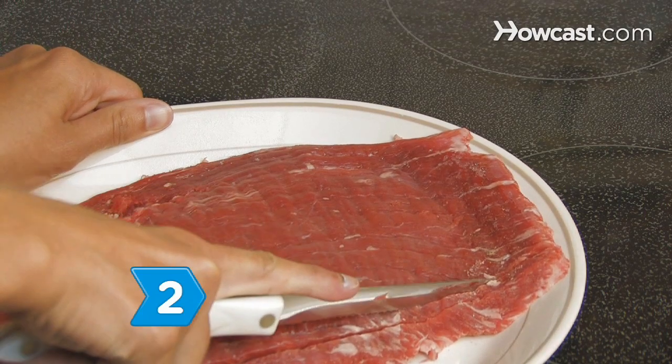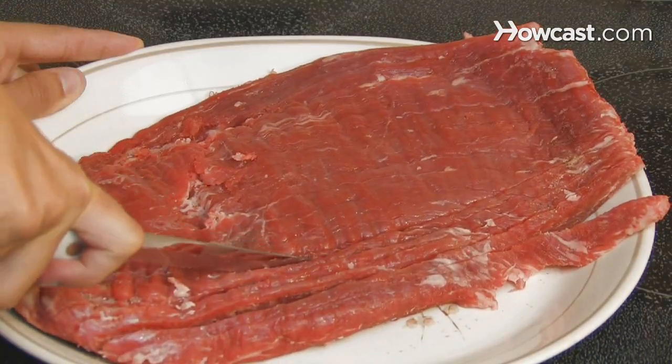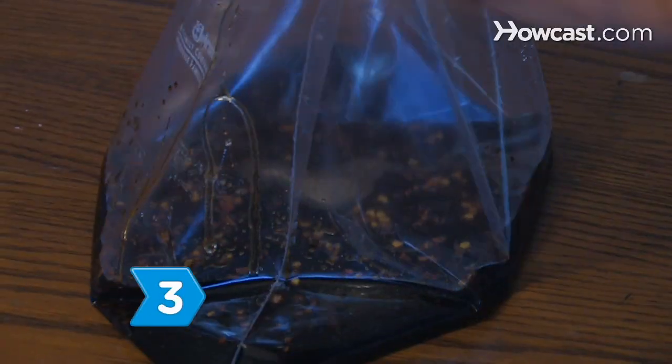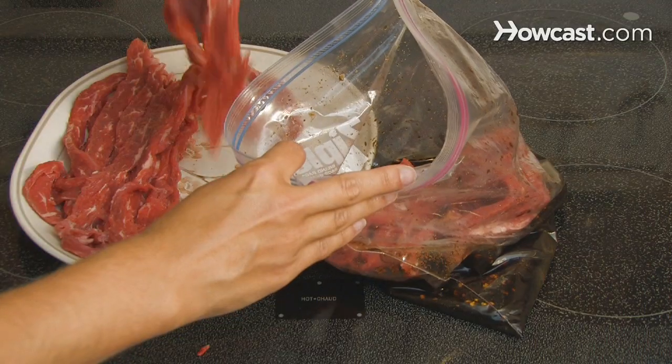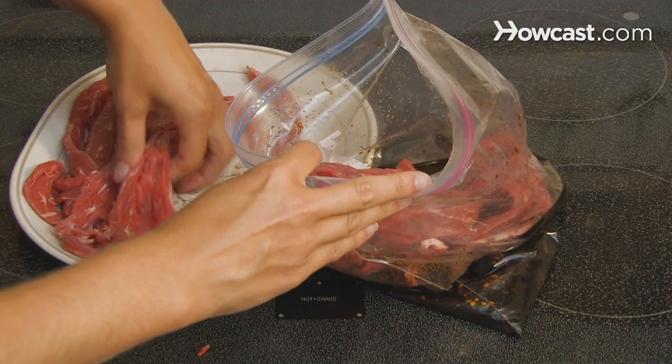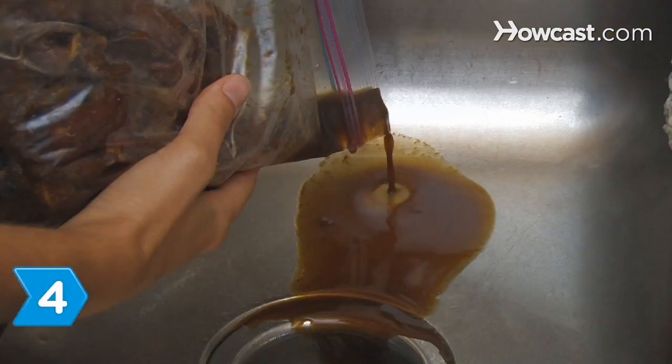Step 2. Slice the meat into thin, quarter-inch strips as uniformly as possible to make for even drying. Step 3. Combine all of the ingredients in one of the resealable plastic bags and mix well, then add the strips of meat and refrigerate the bag overnight. Marinate for as little as 3 hours for a lighter flavor, or for as many as 24 hours for a stronger flavor.